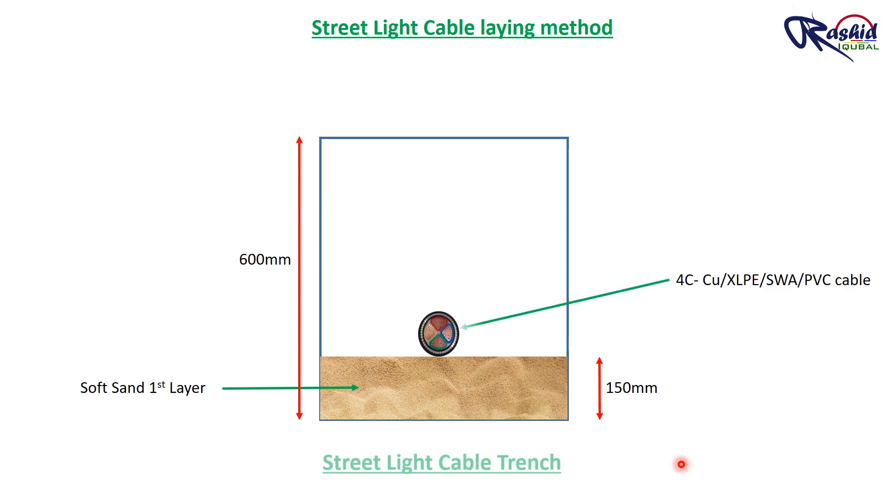After laying the first layer of sand bedding, we will lay a 4-core copper XLPE SWA PVC armored cable along with a single core earthing cable.